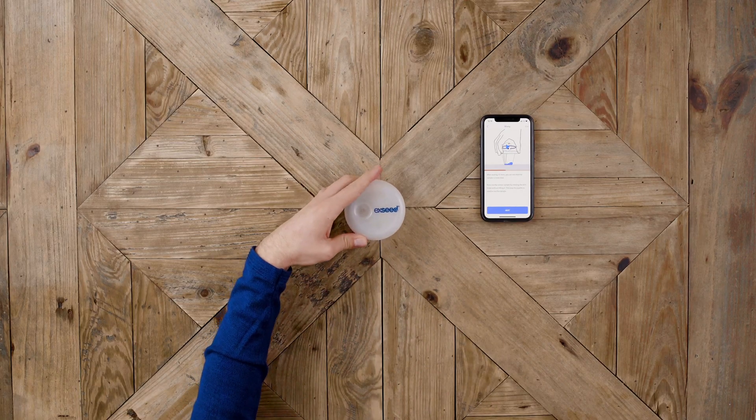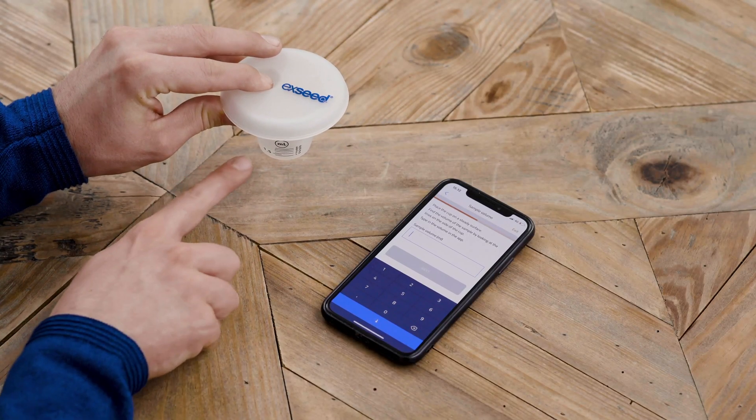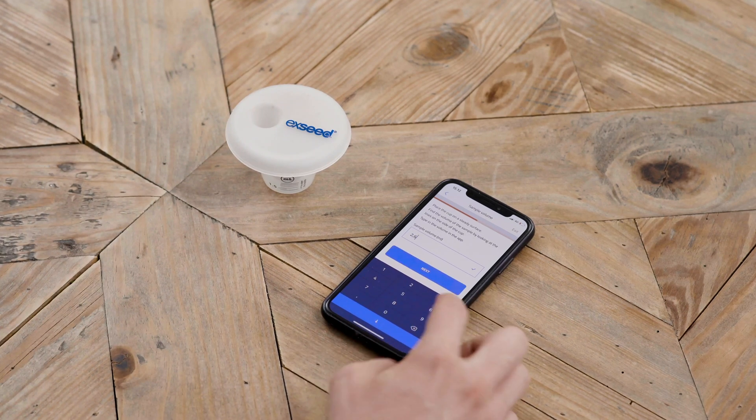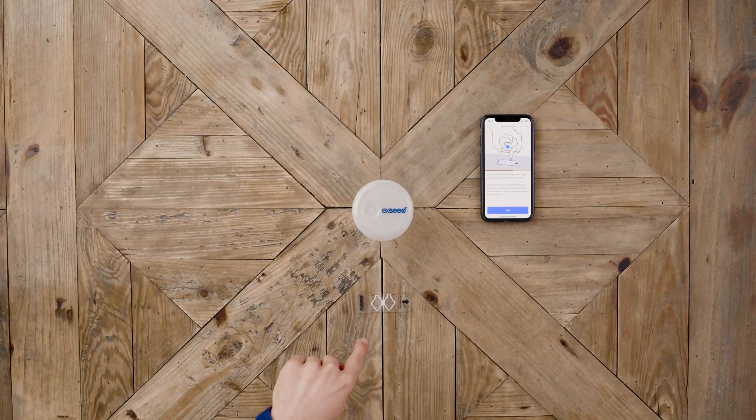Mix the sample by rotating the lid five times without lifting it. This way the pipette is used to mix the sample. Find your sample volume by using the scale on the cup, then type in your sample volume.